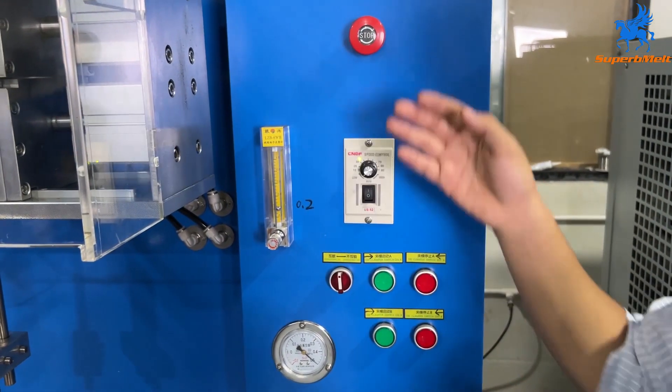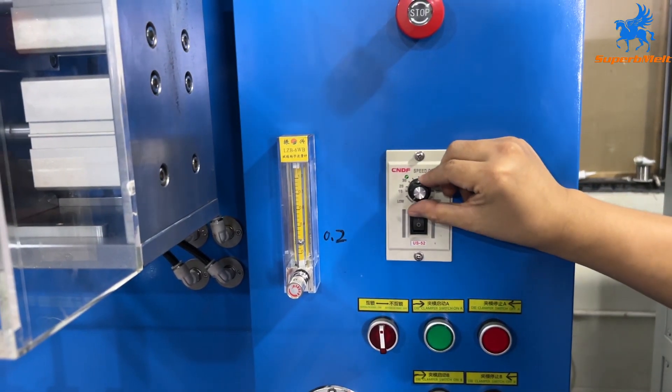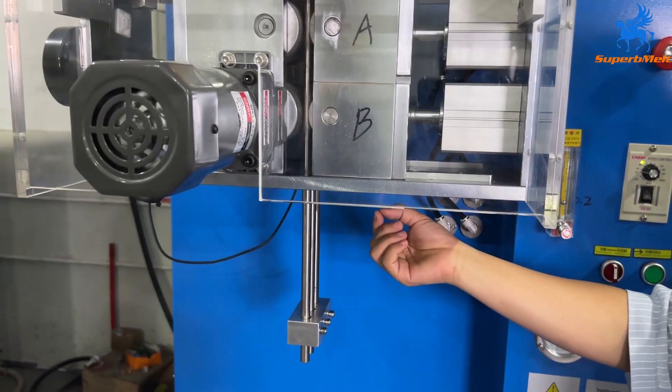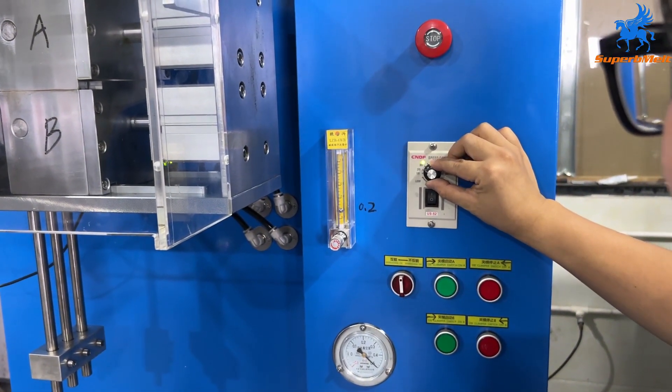After all the material melts, let's start drawing. Press open and adjust the meter to 10. After you see some material going down, you can adjust the speed faster, around 20.